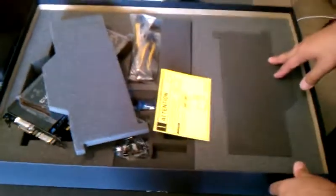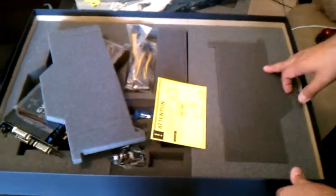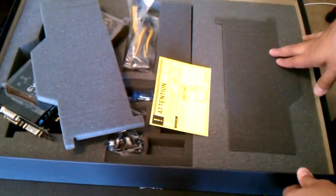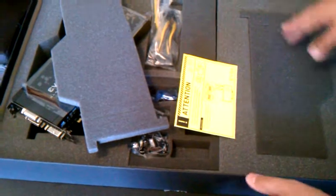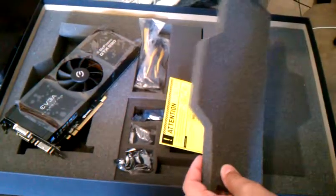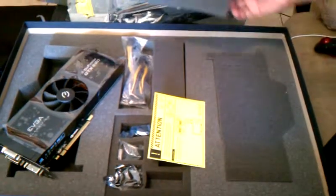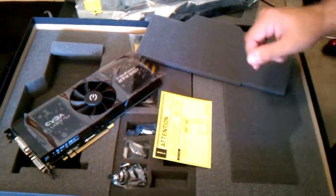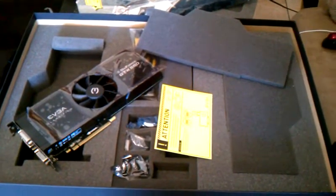Just to let you guys know, I did get a Radeon HD 6990 and I took it back — it was horrible. I had so many problems with it: driver problems, it was just really bad. So this is the only brand I trust at this point. Thanks a lot, see you later.